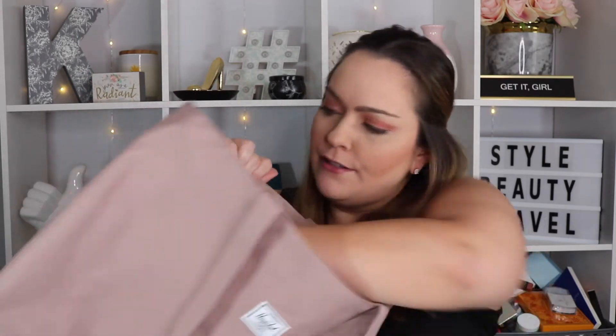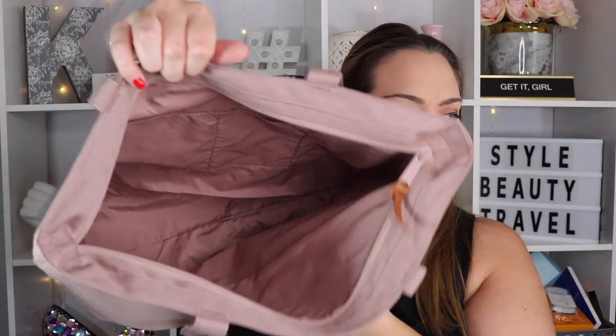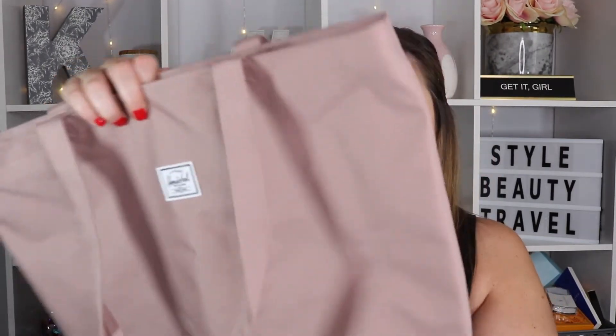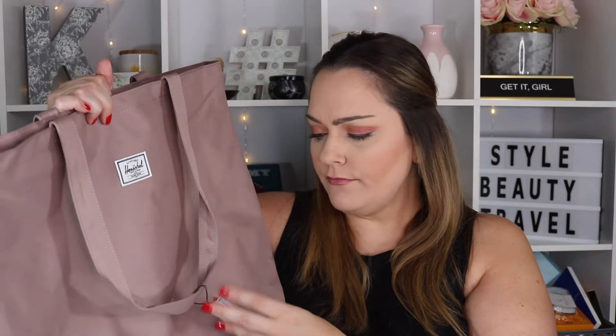It does have a zipper top, and the inside is almost like a nylon material. They have a couple side pockets. This is a massive tote — you could fit so much in here for traveling or if you're a commuter. I love this kind of mauve color. This is the Mica 12 liter tote.